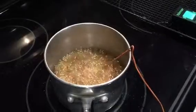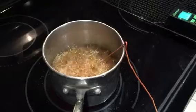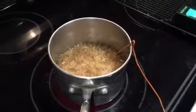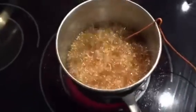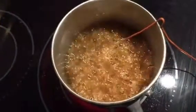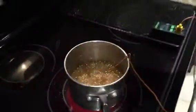We are just about at 118 degrees Celsius, and I just want you to take notice — you can see how the bubbles have changed a little bit in that syrup from when it was boiling before. So here we are at 118 degrees Celsius.